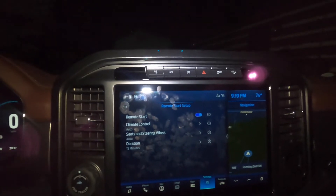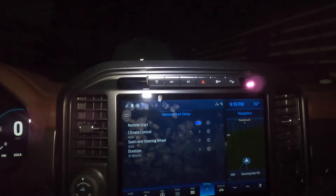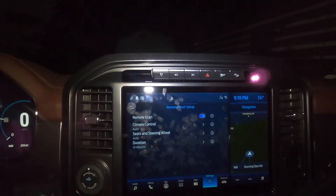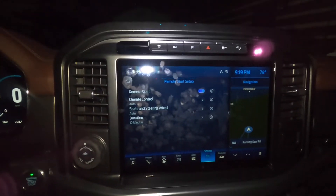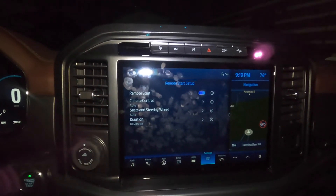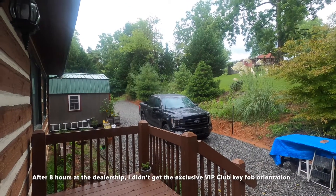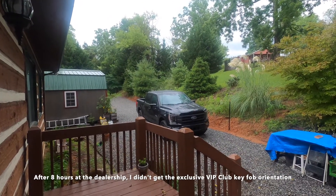It says that it is enabled, but for some reason it's not starting, so there is an issue. But this does say that it has remote start.